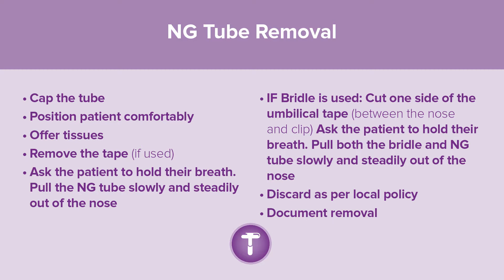Ask the patient to hold their breath and pull both the bridle and NG tube slowly and steadily out of the nose. Discard as per local policy and document removal.